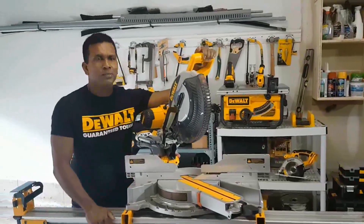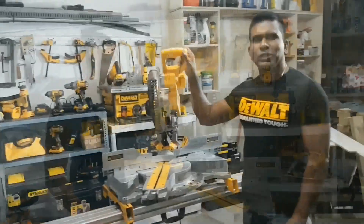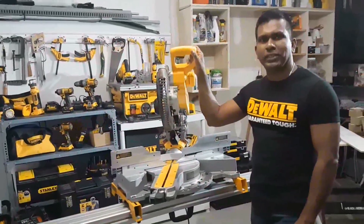Hello everyone, your job is small or big, we have one solution: the DeWalt DWS780.